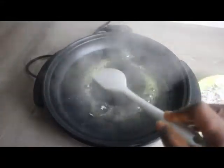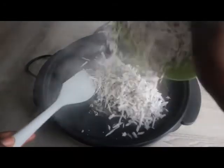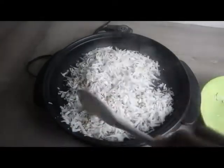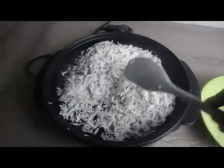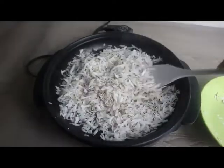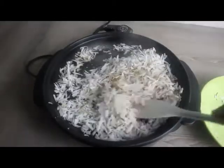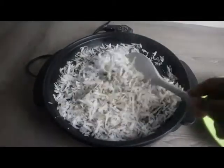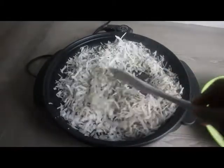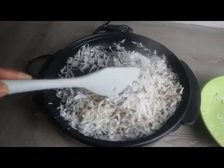Stir properly, then pour in your grated coconut and stir. It looks so much, but at the end a lot of the moisture will evaporate and it's not going to be so much. Keep stirring, and when you start hearing sounds from the pan and it becomes crunchy, you know it's about time. You have to keep stirring so you don't have the particles burning from the bottom.